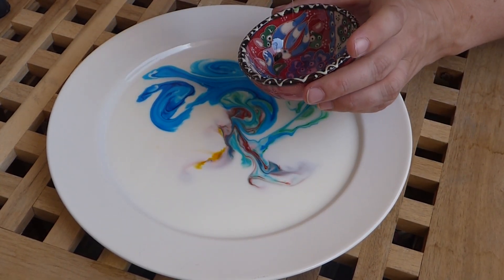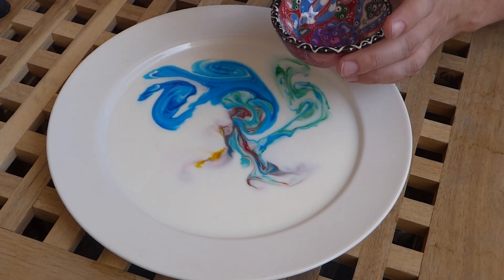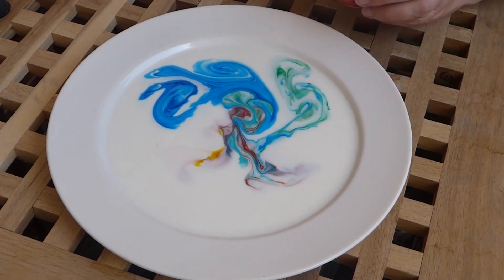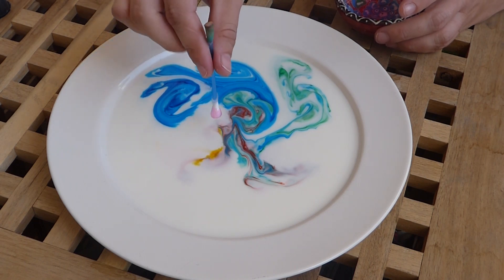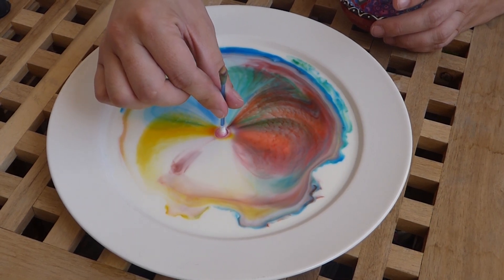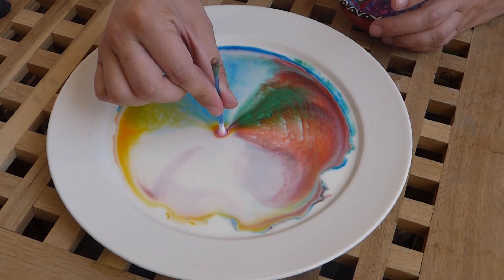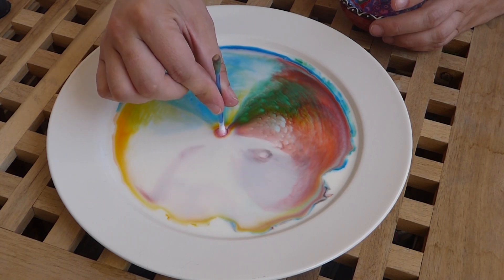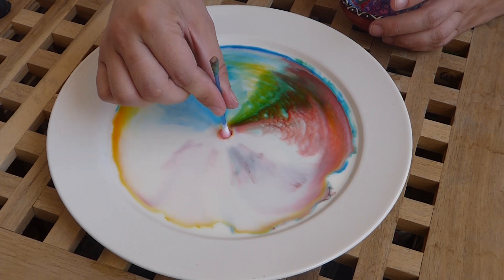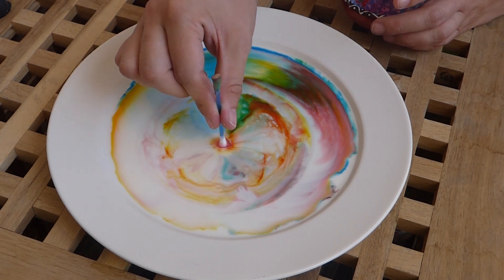He says that we need to do this by the power of the Holy Spirit. I'm just going to use a little bit of dish detergent on the end of the cotton swab to represent our lives in Christ and our lives powered by the Holy Spirit. And when you dip that in the center of the plate, the work of the Holy Spirit actually is what takes this world from where we are into where we need to be. It's not the power of me and you — it's actually the power of Jesus Christ through the Holy Spirit.